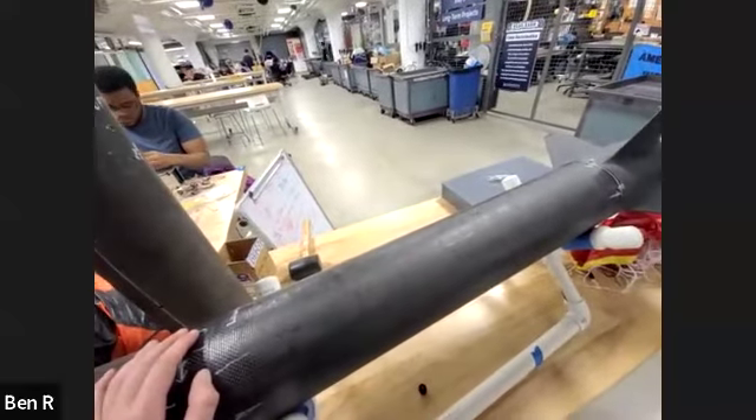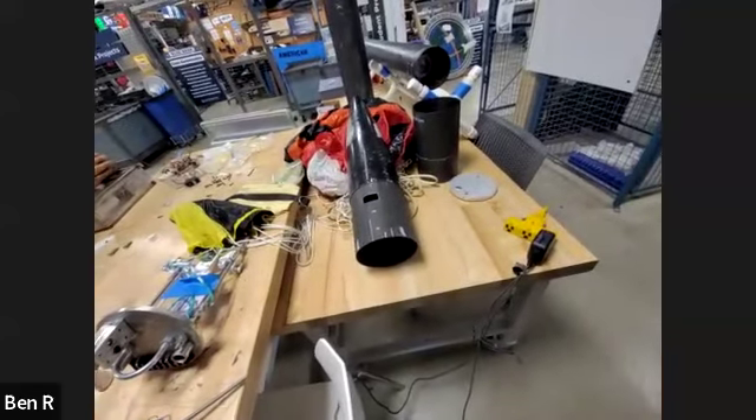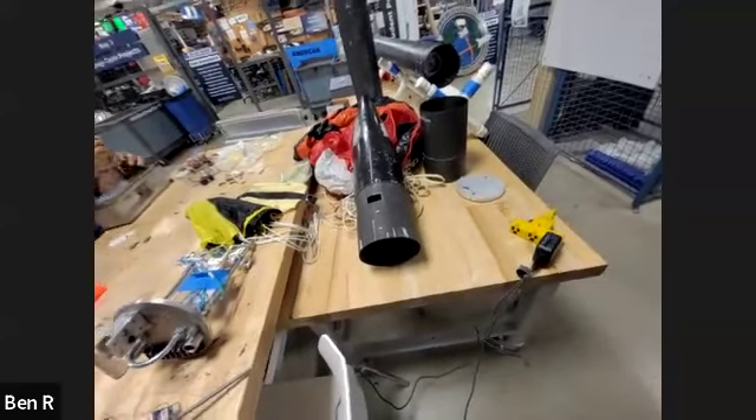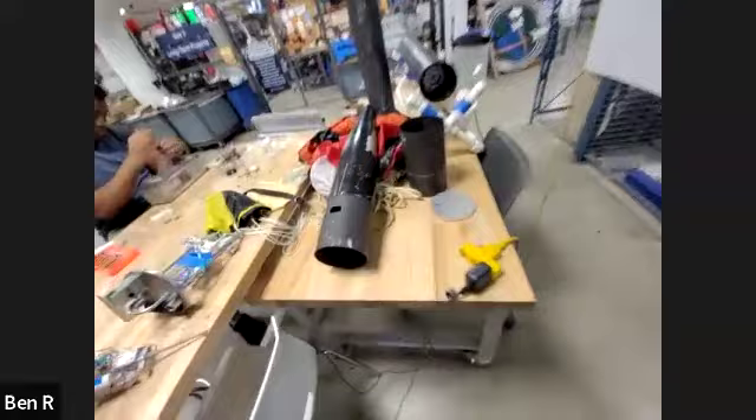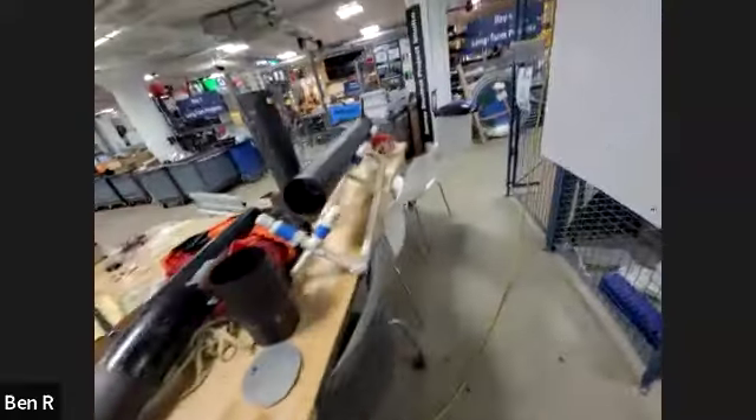The tubes and couplers look very good, and the nose cone as well. It was a really fun process to finally make these. Okay, let's talk about the fin can.